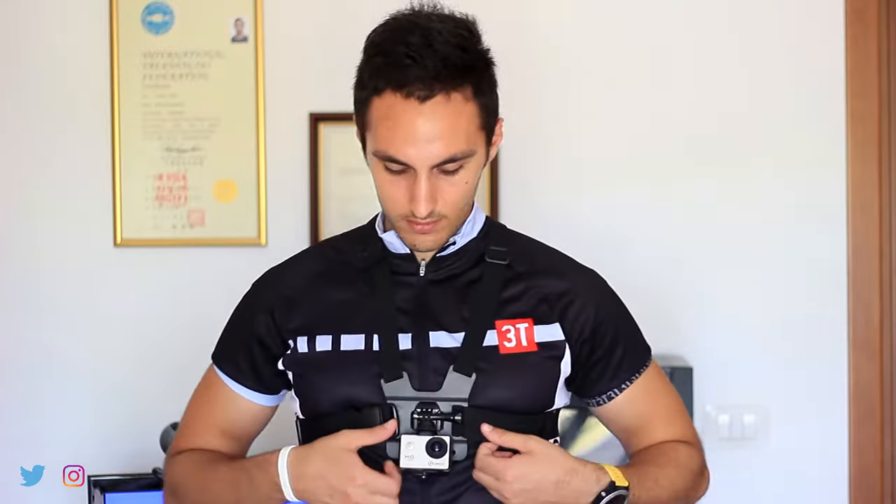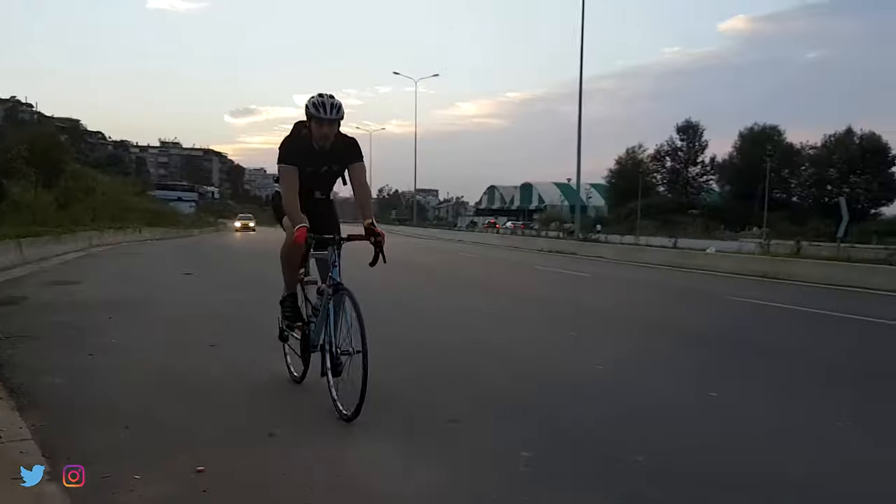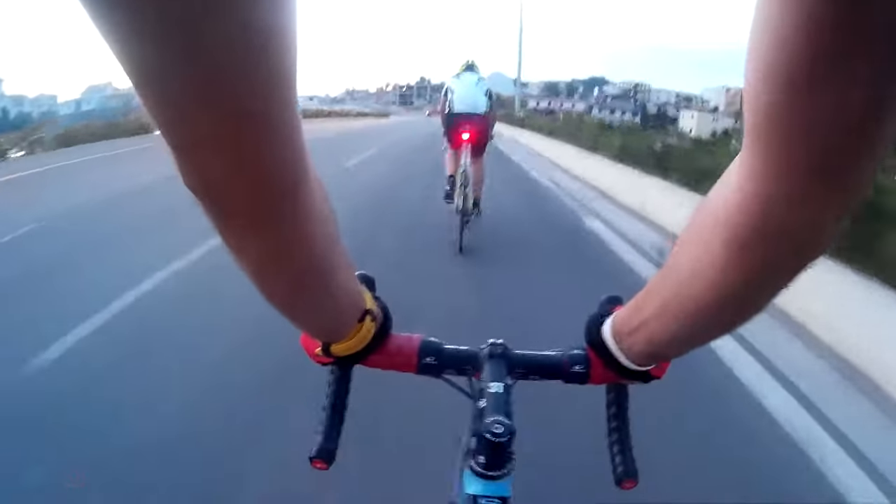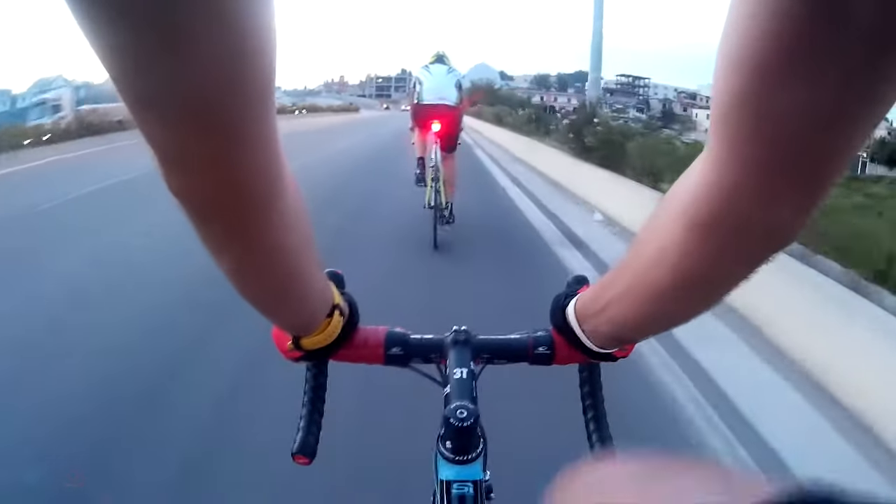Then of course you should move the camera up and down to find out which spot is best for your video. And that was my quick tutorial for the chest strap mount. I really hope you found it helpful, and thanks a lot for watching guys. Wish you all have a great day!